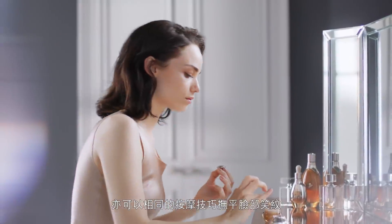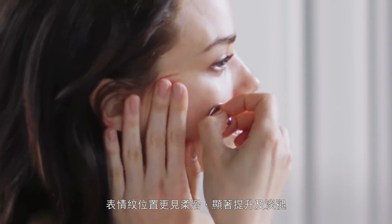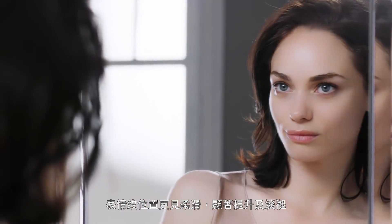I can also use the same application techniques to help smooth the look of smile and laugh lines. My expression lines look smoother, more lifted, visibly diminished.